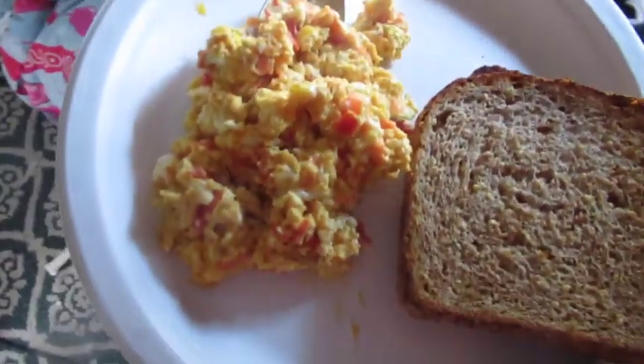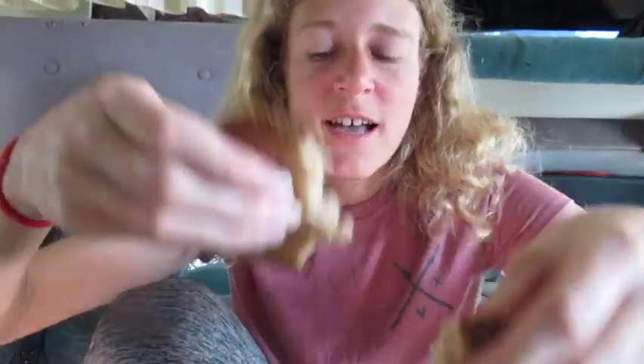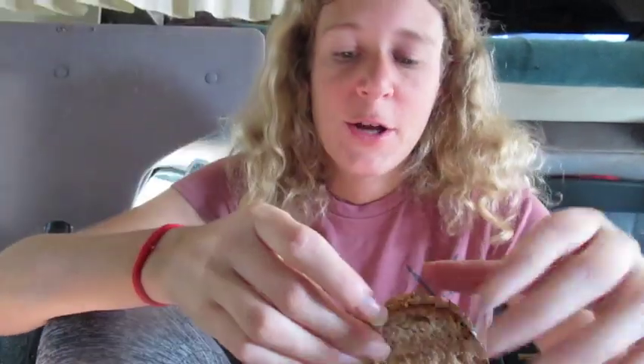And voila, there you have it. There are so many different ways you can eat it. You can put it right on the bread, which is kind of what I do. I used to eat it the Indian style, folding the bread, but now I just like to put it right on the bread.